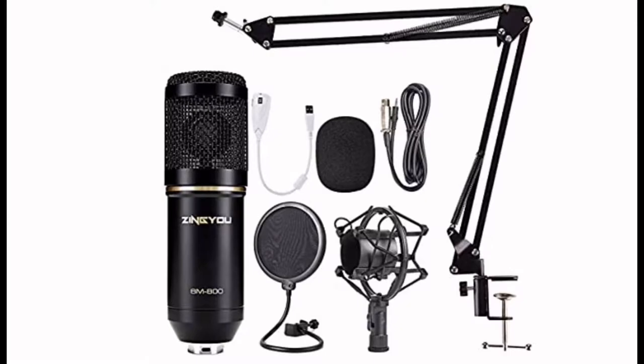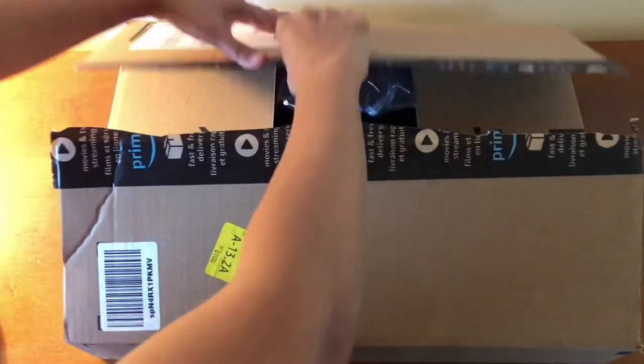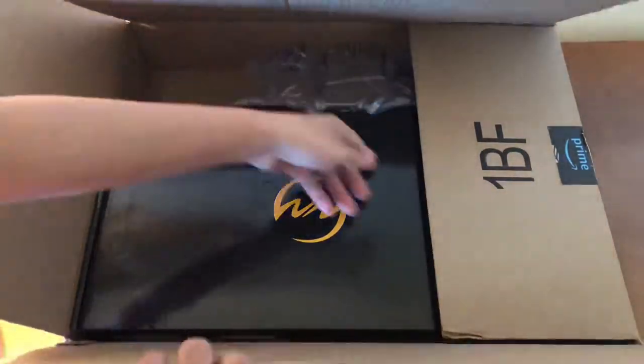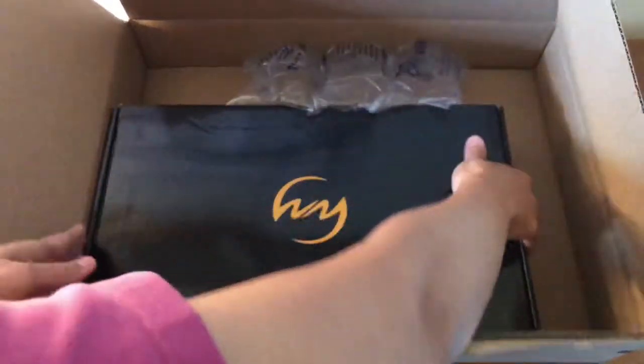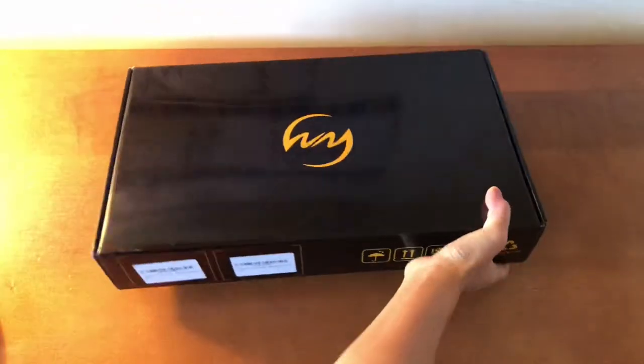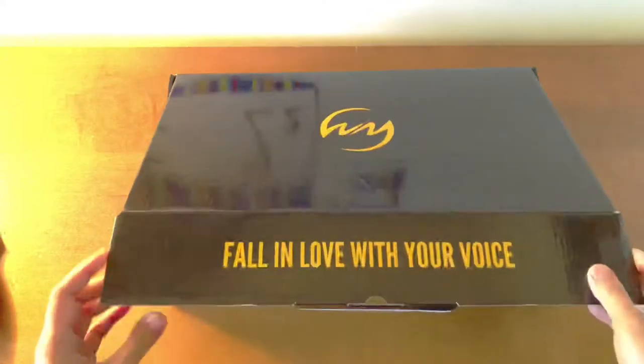Today I'm going to unbox the Zingyu BM800 condenser microphone. Okay, so here it is. Now let's check what's inside.